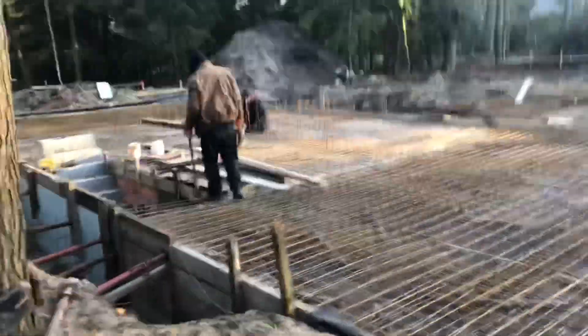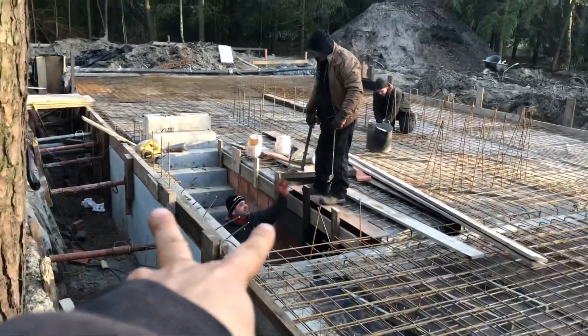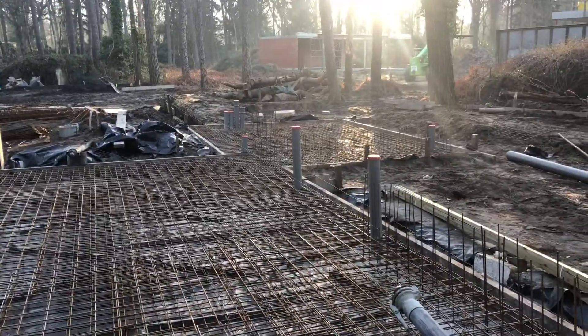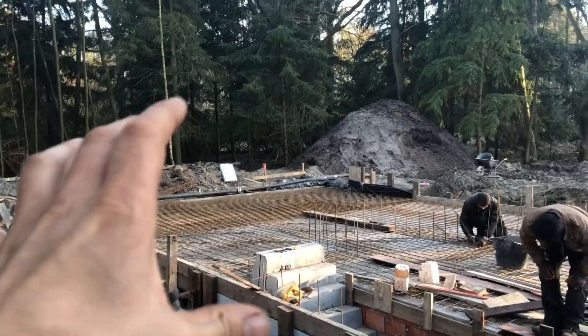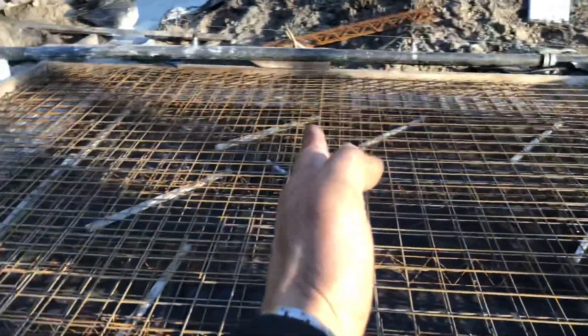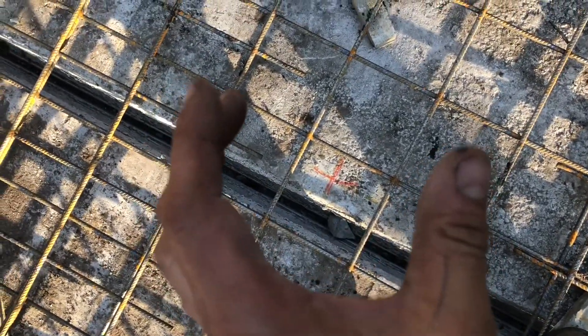Around noon the concrete comes. We're making the last formwork to close the hole from the stairs. I'm going to calculate the concrete now and call it through. When that's finished, we're going to concentrate on the piping — the drainage pipe from the kitchen to the basement. I've marked exactly where the hole needs to be.